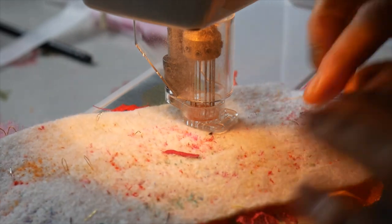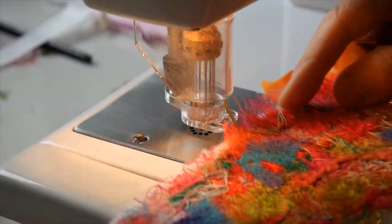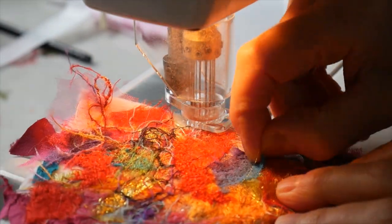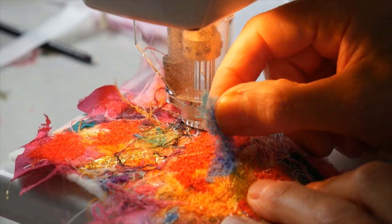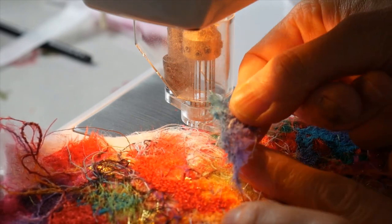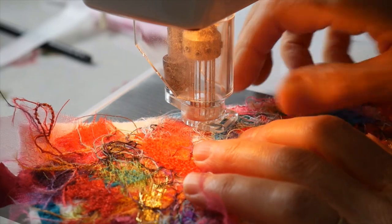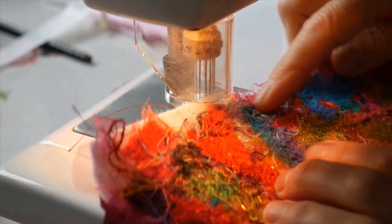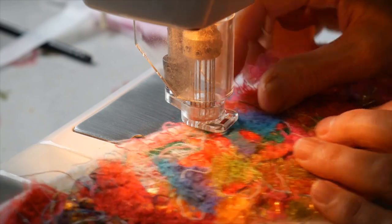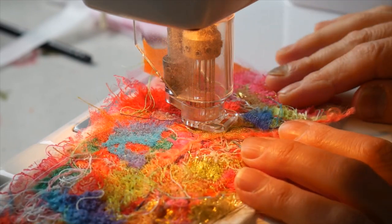Depending on how soft the fabrics are and what they're made from, as to how much of this you get coming through. The other thing you can do, if you really don't like something on here, you can just pull it off because it hasn't got any attachment — it's not been stitched on. You can see how nicely that's gone all spiky. You could turn that over and stick it back on and you get a really nice texture by turning it over.